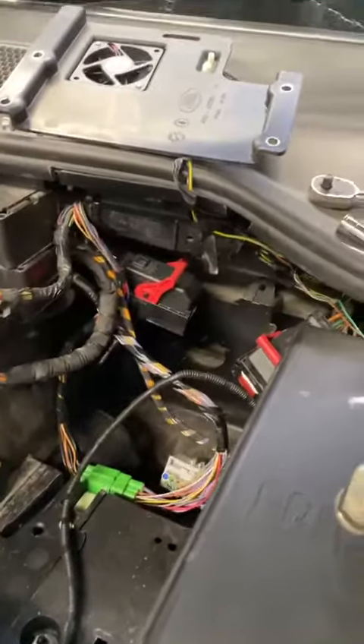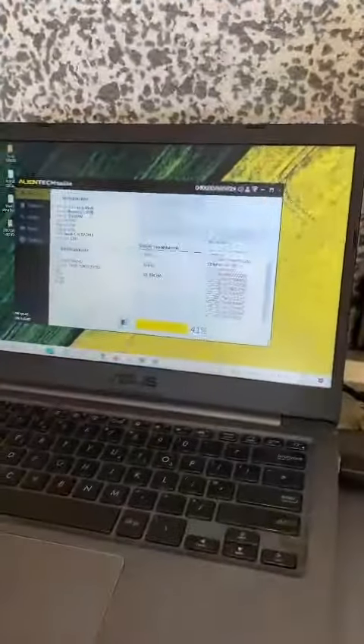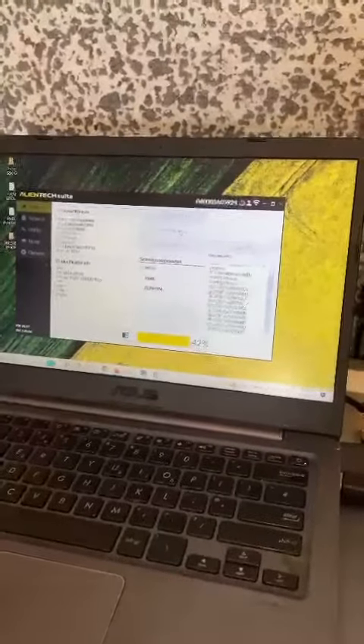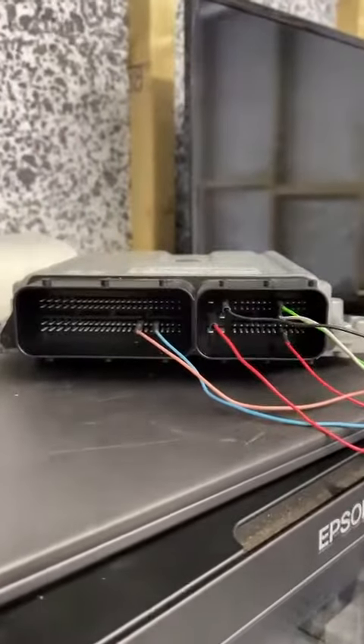Battery removed, ECU taken out of the vehicle. We're just taking the data now from the ECU — we're using Kez V3 through bench mode on this ECU, all pinned out there.